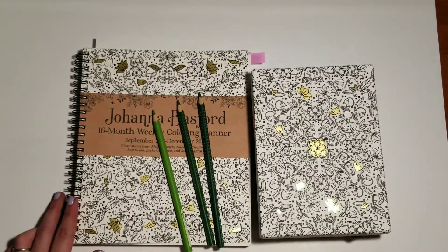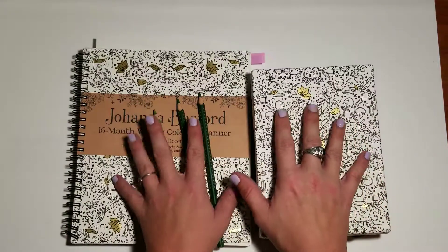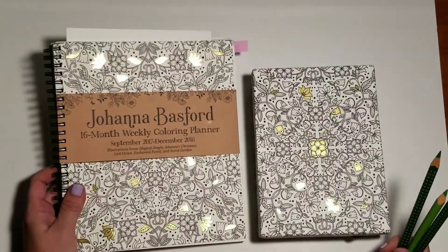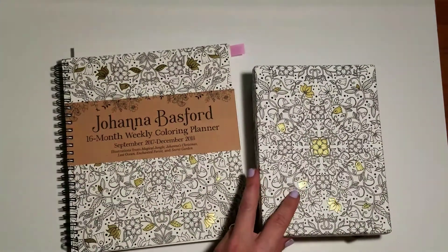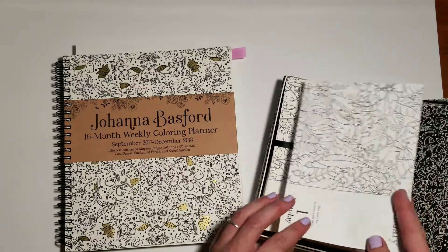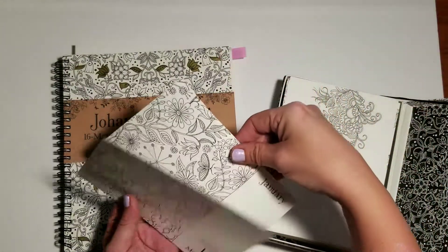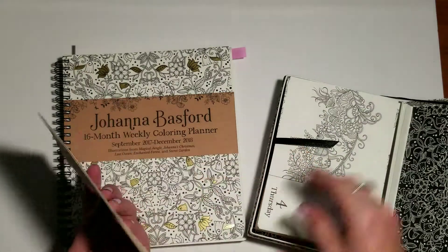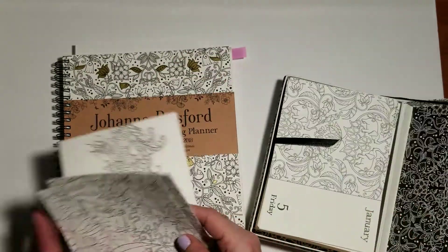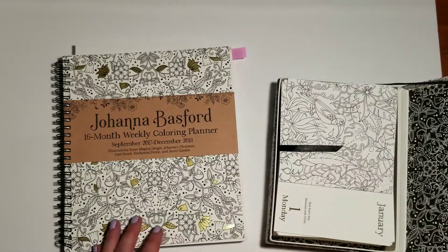Hello everybody, welcome back to Simple Art for Adults. My name is Erin, and I'm here with you today by request with some gifts I received from my wonderful boyfriend. Today in the mail I received Johanna Basford's 16-month weekly coloring planner, and I also received her daily calendar in the keepsake box that has a coloring page for every single day of the year in 2018. I am just absolutely stoked to have this. The images are beautiful — I believe they're little excerpts from her books that she has out.